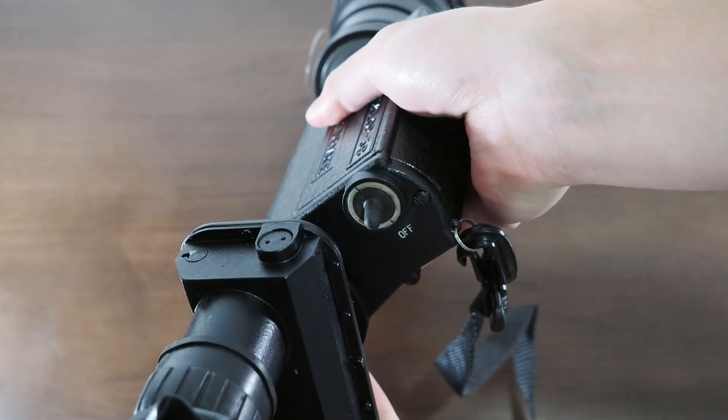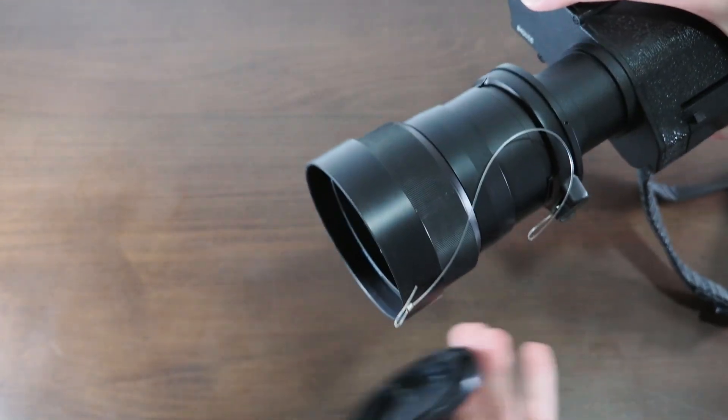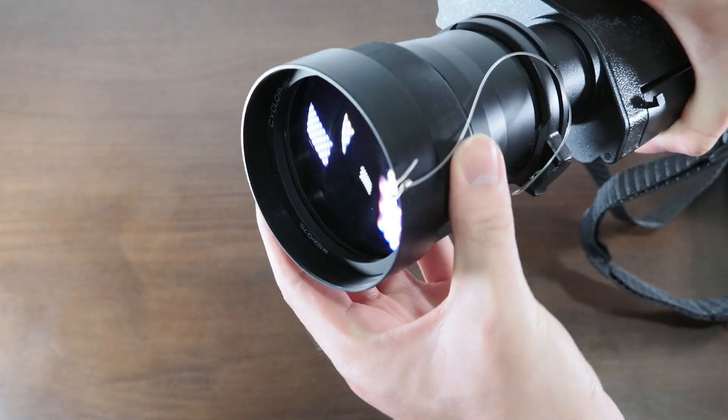Now let's talk about the controls on this unit. First of all, you have the power switch at the back. To focus the objective lens, you simply just turn it.